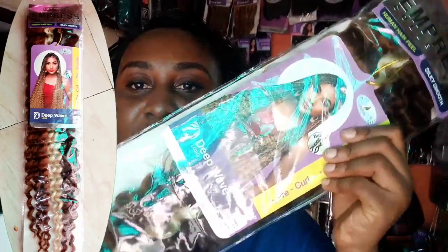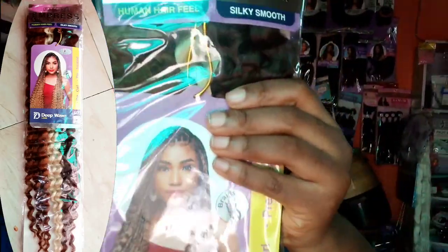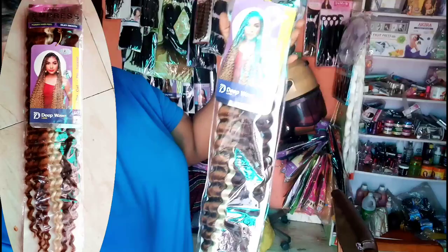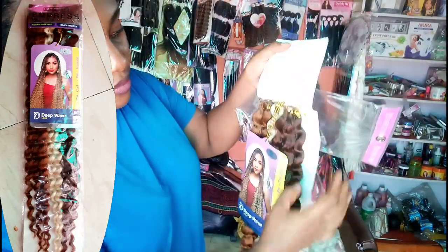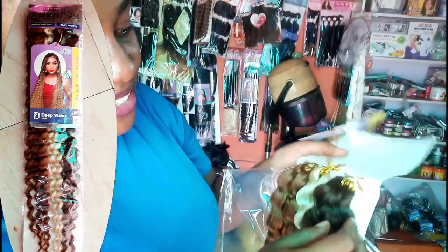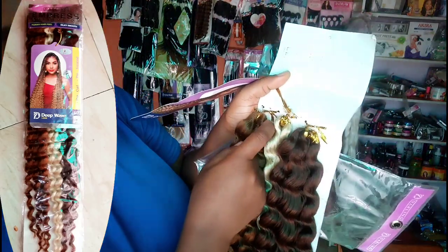Hello, welcome back. This is the hair I will be using — it is Deep Waves by Darling Nigeria, the Empress line. The color I am using is latte, and as you can see the bundles are not all equal.